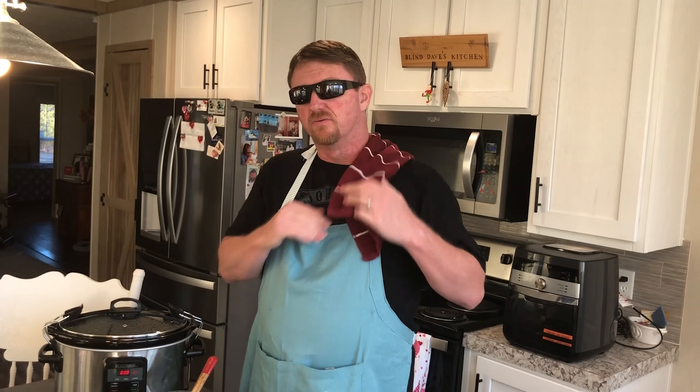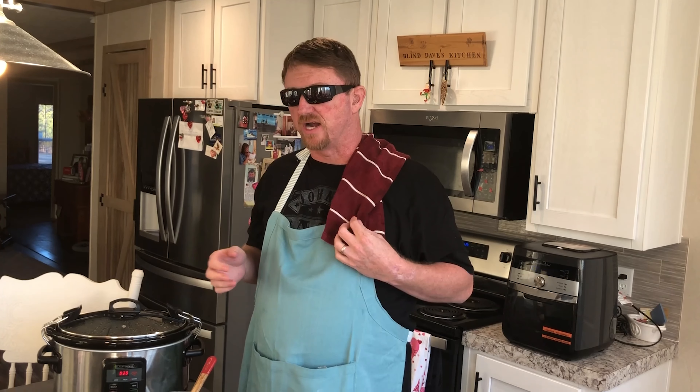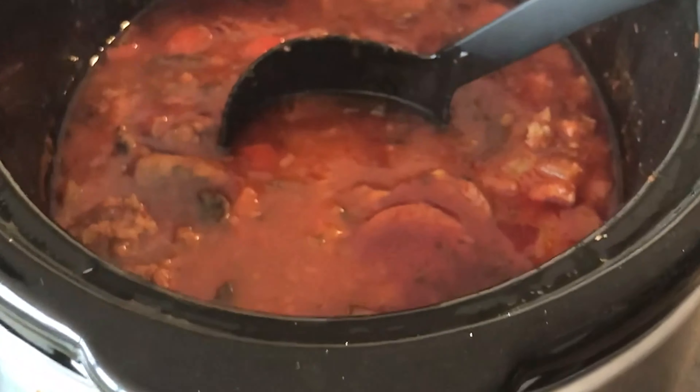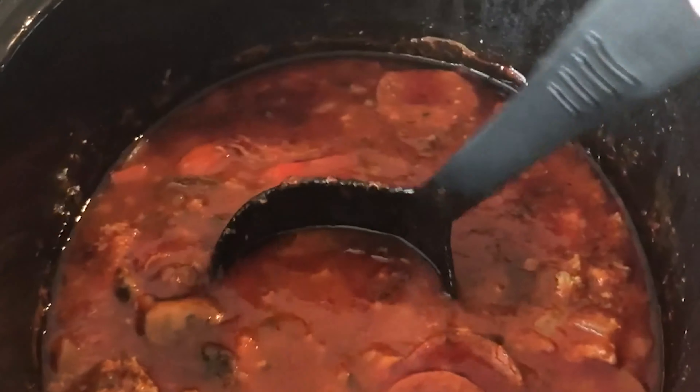We're going to slam these into the air fryer. I've yet to teach myself how to use it, so Miss Karen is going to do that for us. We'll pause the video, and when we come back, everything will be magically done and we'll be ready to eat.